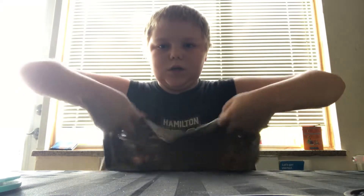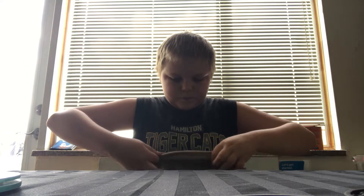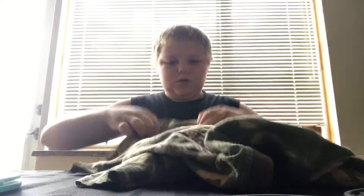First, you're going to take the back of the t-shirt and you're going to roll it. You're going to keep rolling it until you make it to like this.